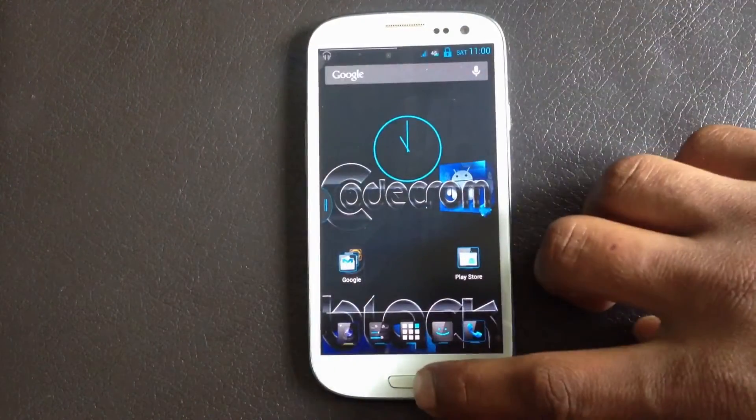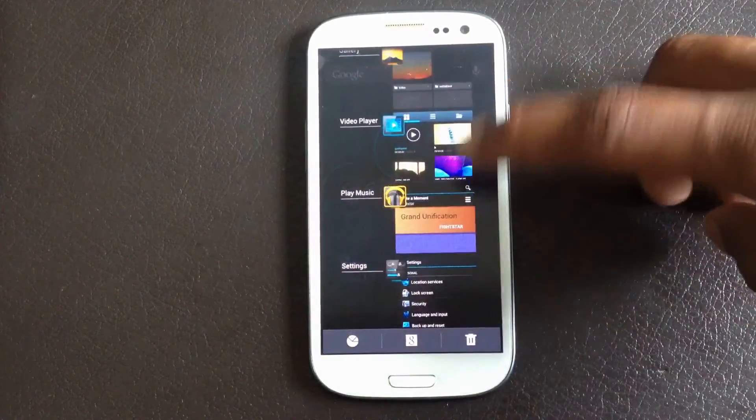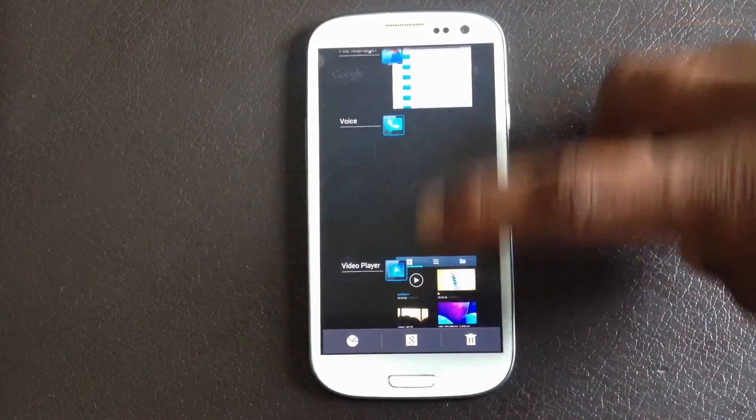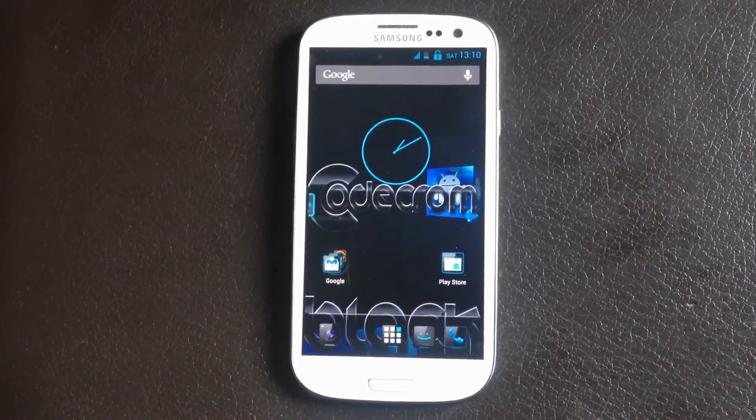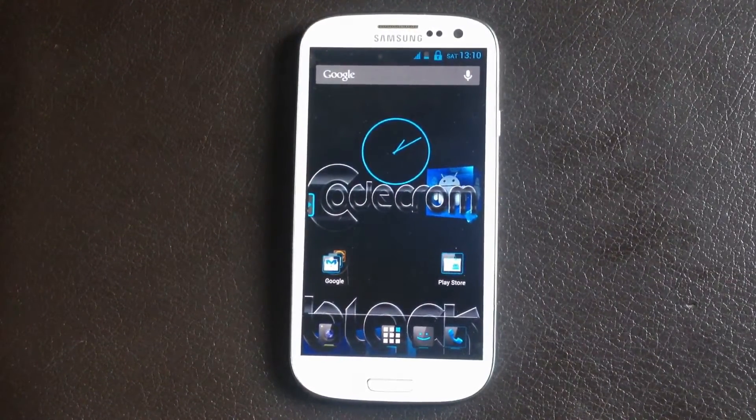In this ROM you will get the Jelly Bean style recent apps menu, from where you can slide the apps to close them or click on any app to open it. In this ROM you will also have the multi-window feature.